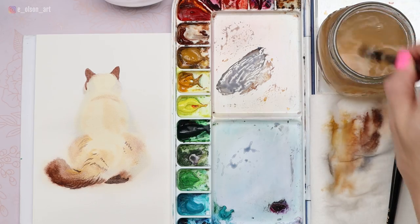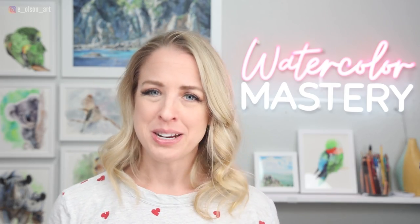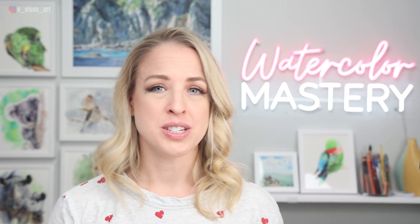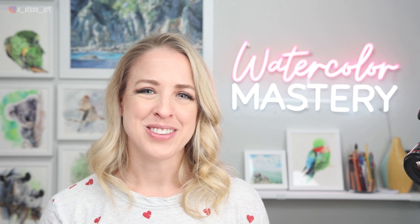There we go — super soft, wet-on-wet little kitty cat. I hope you guys liked this one and weren't too intimidated by the wet-on-wet technique. Obviously it takes practice, and every time you try it with different colors it's going to look different — but that's the beauty of it. It's almost impossible to copy another artist when you're using this technique. So give it a go and add this to your arsenal of watercolor techniques. I hope to see you again soon. Thanks for watching.